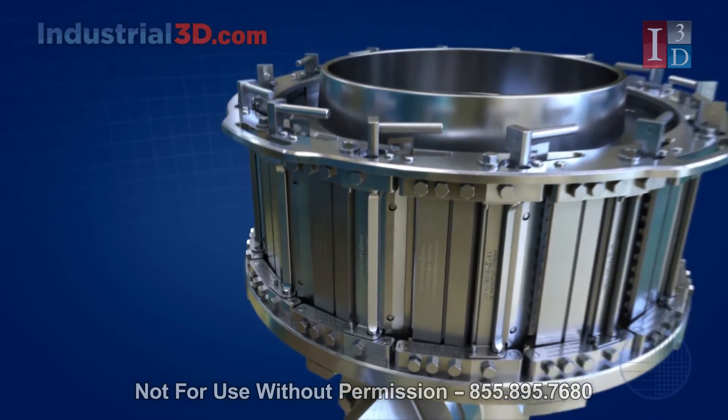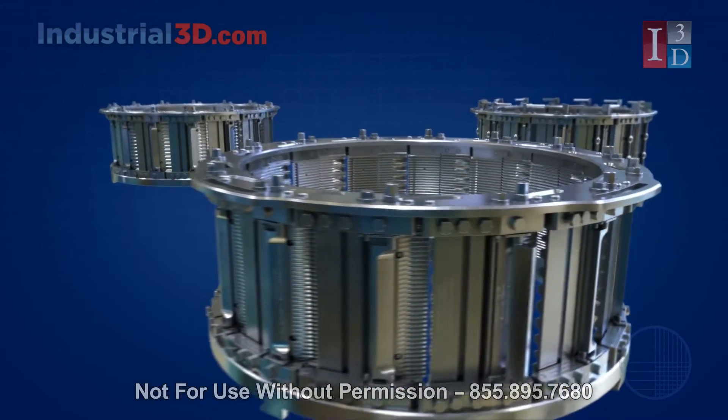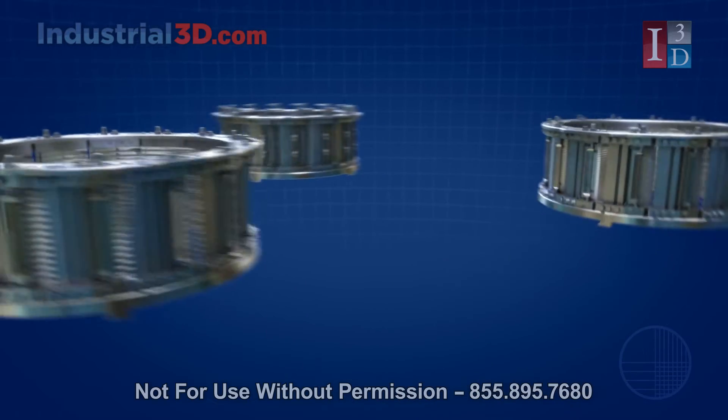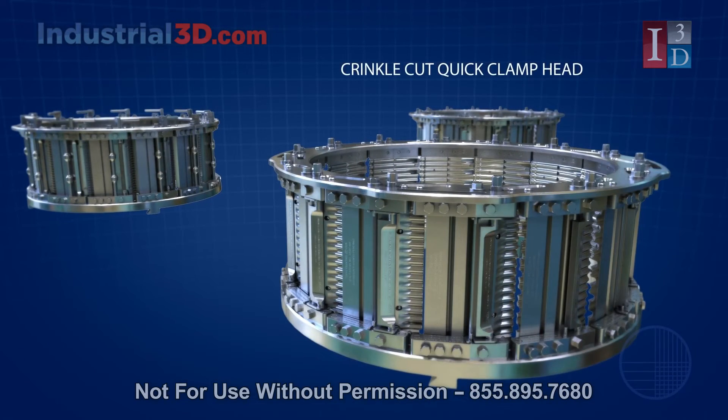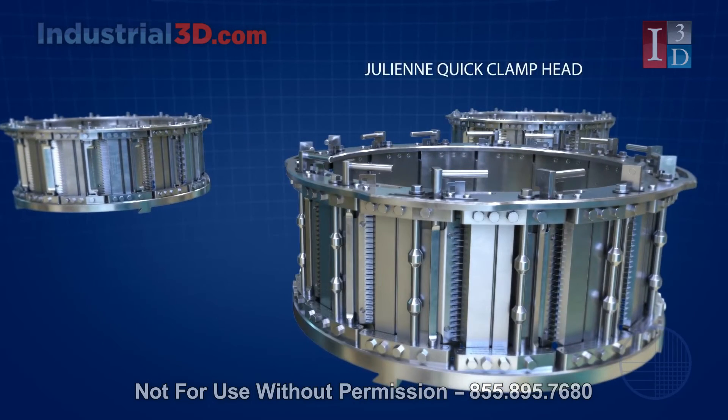The microadjustable head also comes in a variety of shaped knife setups as well, such as the 125 V-Cut Quick-Clamp Head, the Crinkle-Cut Quick-Clamp Head, and the Julien Quick-Clamp Head.